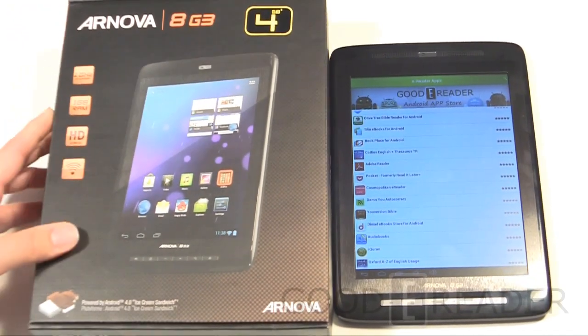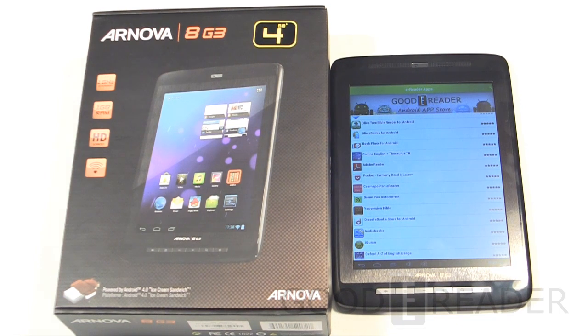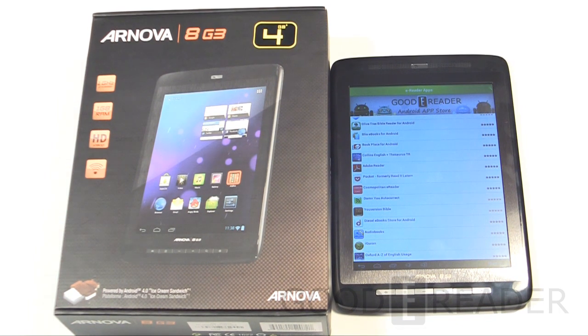If you have this tablet, are thinking about getting it, or want to leave a comment, you can comment on this video or visit youtube.com/goodyreader for hundreds of videos and three to four million views. Join the rest of the world with Goody Reader for the most comprehensive hands-on reviews of all the latest gadgets. I'm Michael, this is Peter — everybody take care!